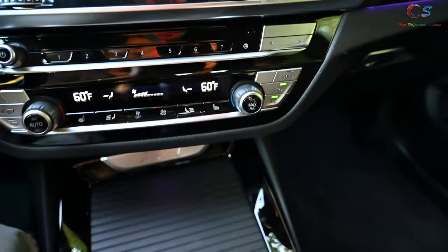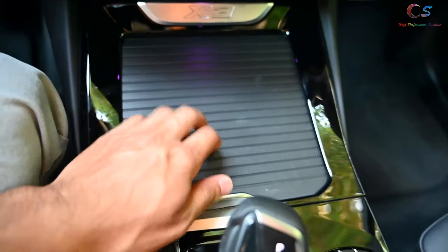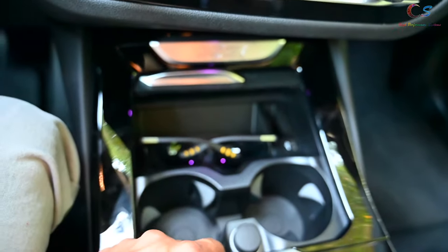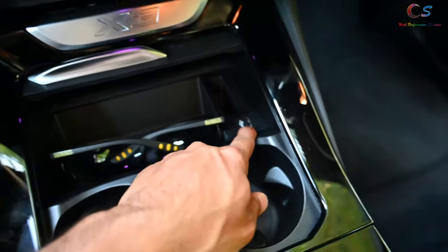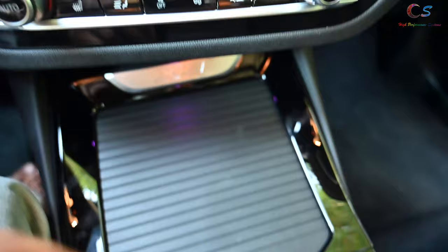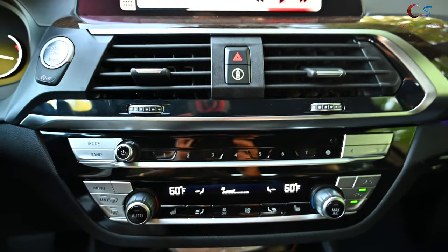Looking at the rest of the interior layout, there's the X3 badge right there, then a rubberized compartment where you can put sunglasses. You have cup holders, a 12-volt socket, a USB port, and general storage in this area.